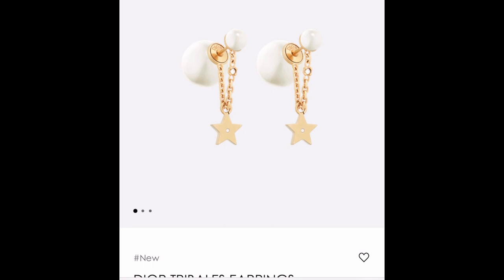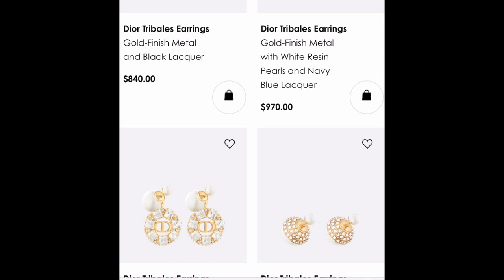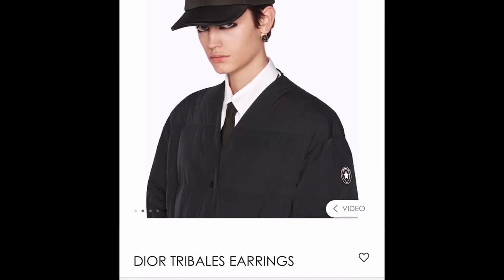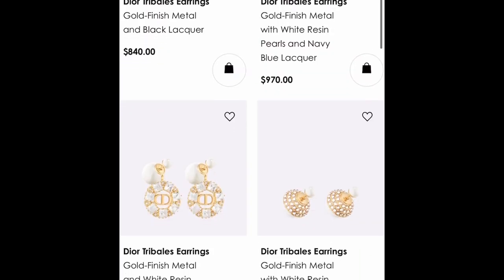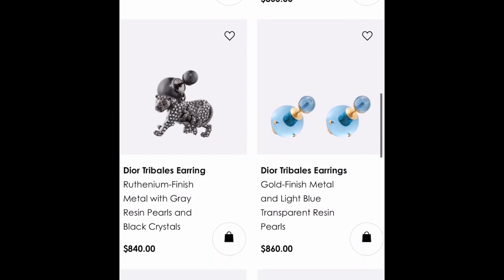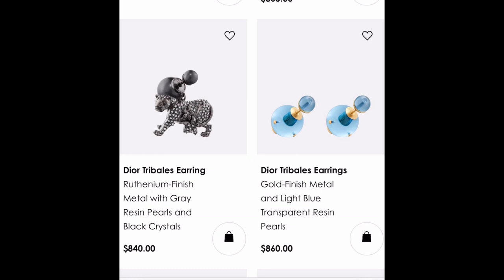Does anyone watching have any of these tribal earrings with the dangly bit? I'm really interested to know if that's annoying or if it's fine — please leave me a comment and let me know. I feel like there's quite a lot going on with some of those earrings. Have a look on your local country's website to see what's available — also what's on the website isn't necessarily available in the boutique, so check your local boutique as well.